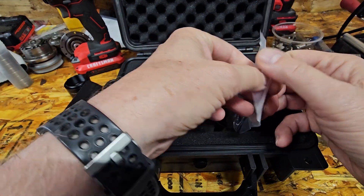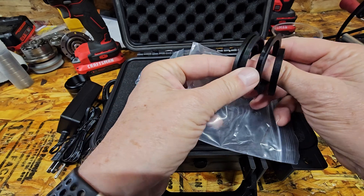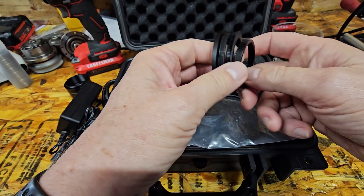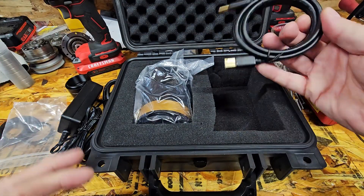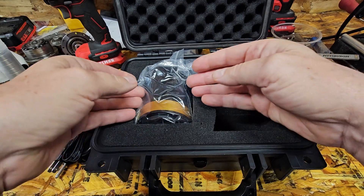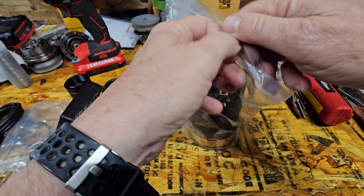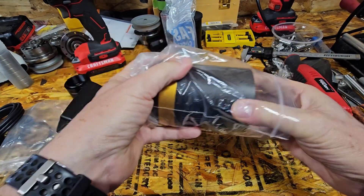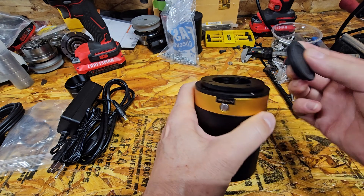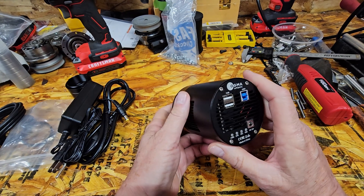And an assortment of other adapters and fittings. There is one that will change your back focus from 17.5mm to 12.5mm if you need that to add something else. There's also a USB 3 cable — feels like a pretty nice quality one. And the camera itself. Basically the same camera you can get in red or blue, APS-C sensor, 26 megapixels. Very nice — seems to have all the same specifications that the other ones have.